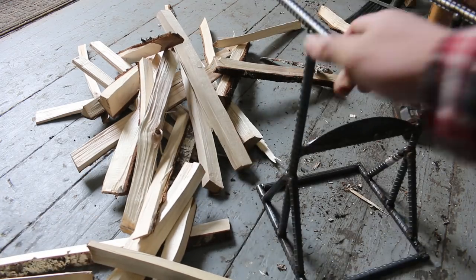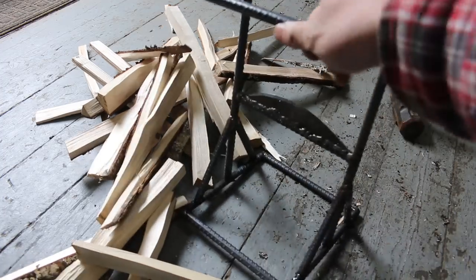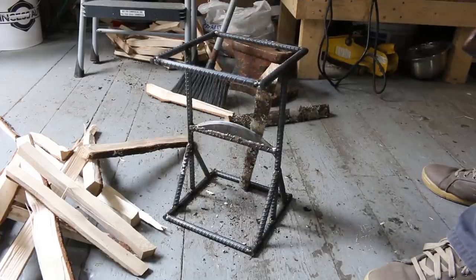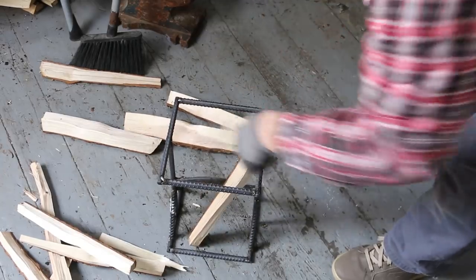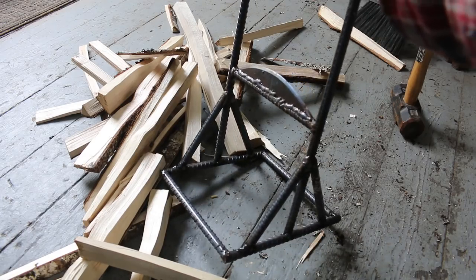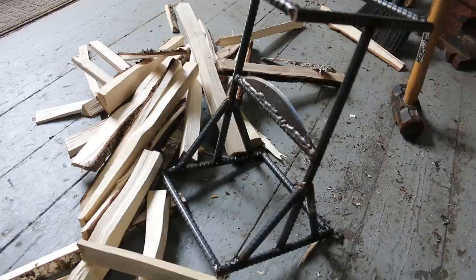Super happy with it. Super cheap to make, especially since I had all this scrap steel laying around anyway. So give it a try if you've got a welder and you need to make a kindling splitter instead of buying one. It's certainly a lot safer than using a hatchet to make kindling. Alright guys, I'll have more videos coming up soon — I've got a big project on the go, so consider subscribing. Thanks for watching. Bye for now.